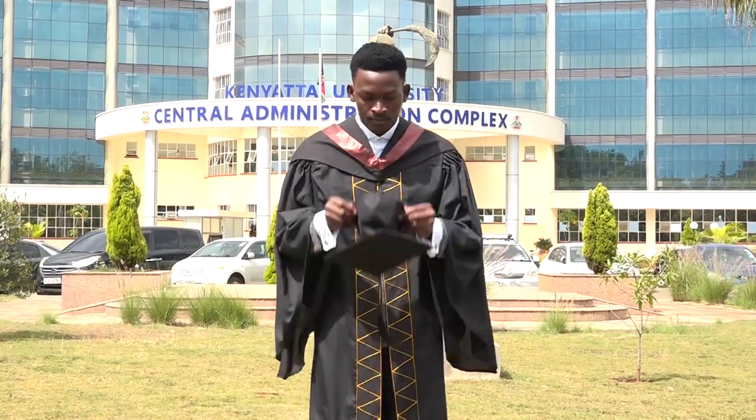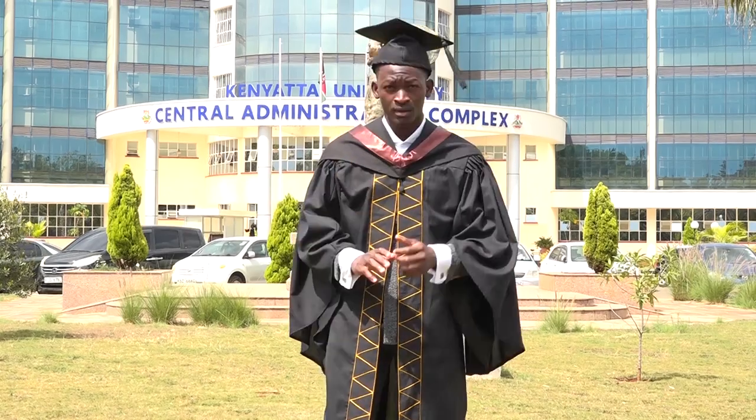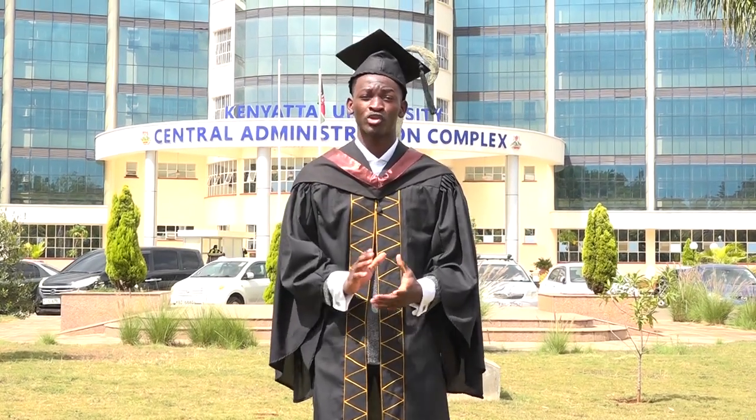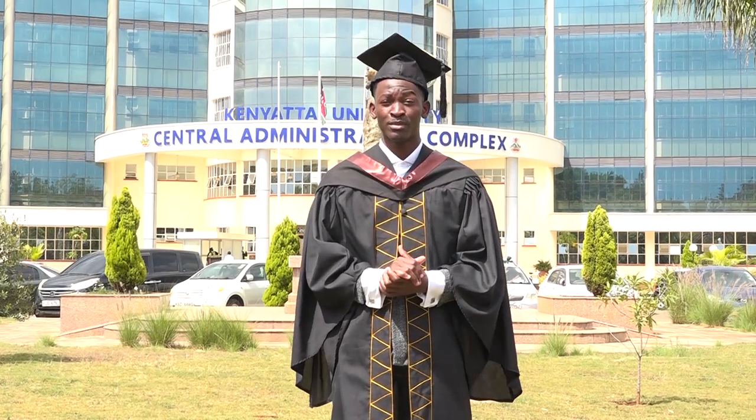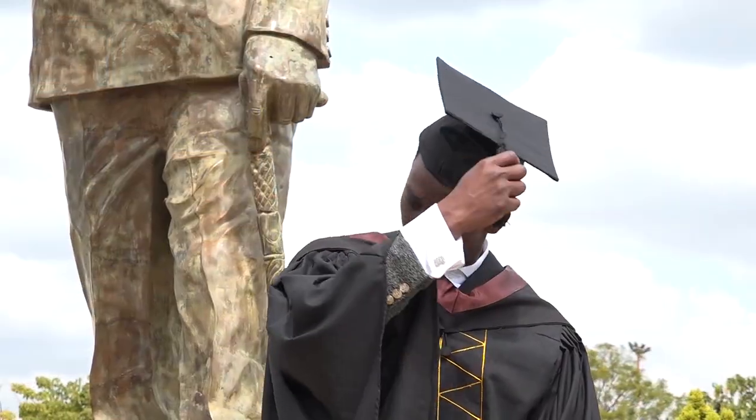Last, we have the cap. When going to the graduation ceremony, make sure your tassel is on the left. Then, after you've been conferred by the Chancellor, turn your tassel to the right.